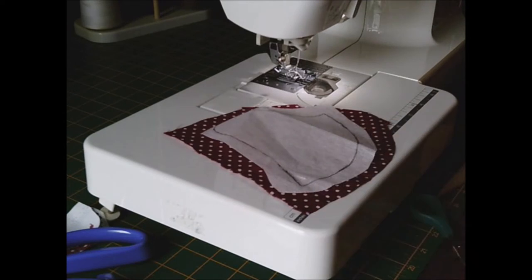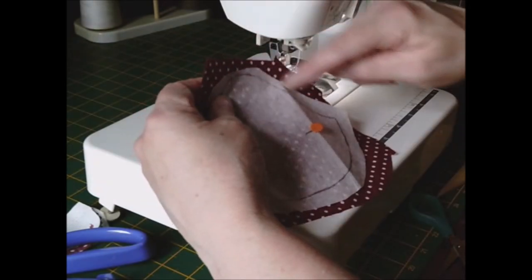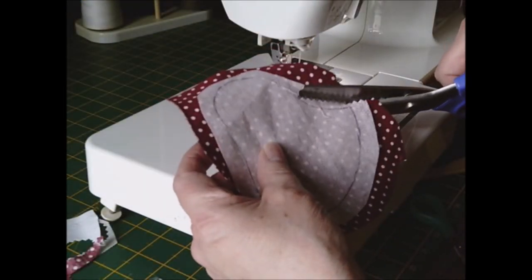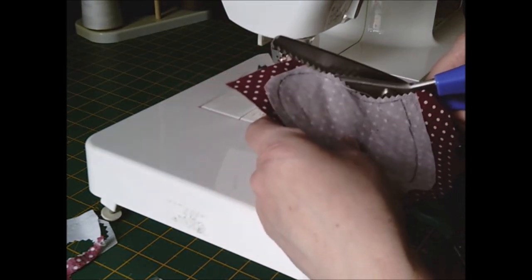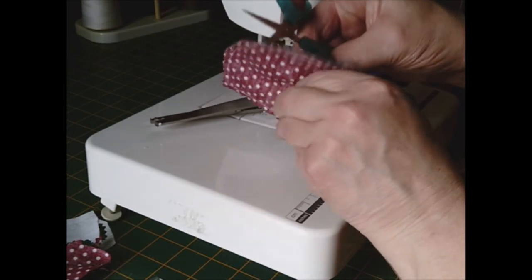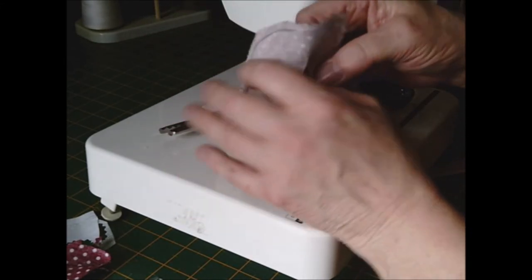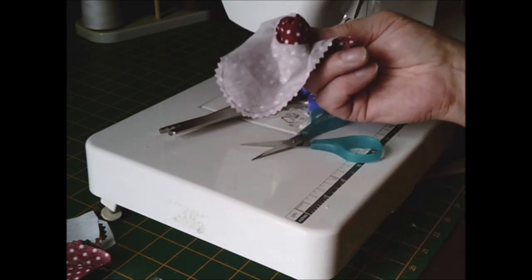Put your hat section in, pin it on, and then sew on the line all the way around. Once you've sewn it all the way around, use your pinking shears and go next to all your stitches. Then pull your fabric and interfacing apart, do a clip, make a small line in the center, and very gently pull your fabric through.